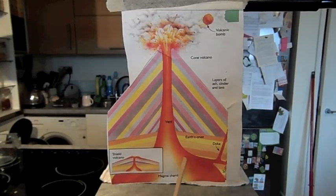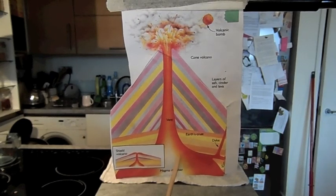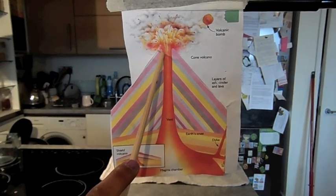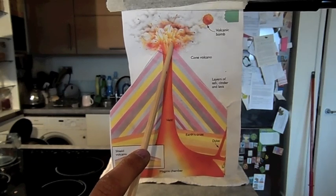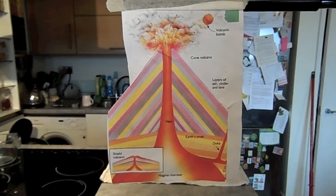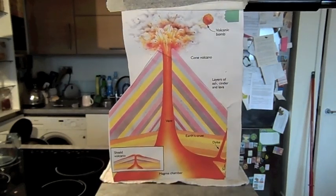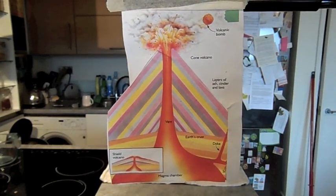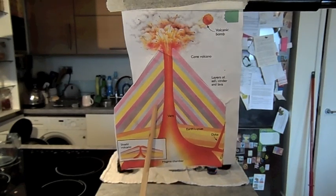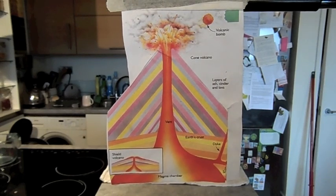When pressure builds up in the magma chamber, a mixture of magma and solid rock called lava pushes up the vent, and this causes the volcano to erupt. Then, if the lava is very thick, it may set inside the vent and form a plug. By now, great pressure builds up — the lava gets hotter and hotter, collecting ash and rocks.